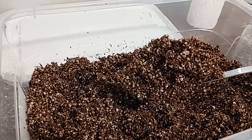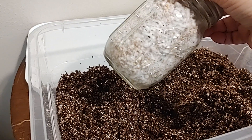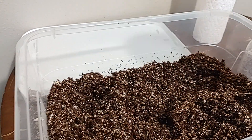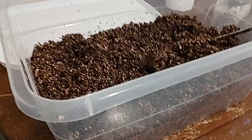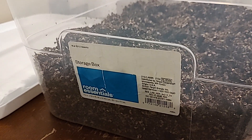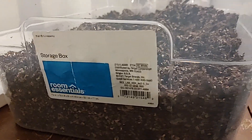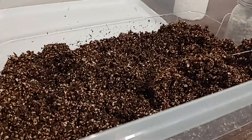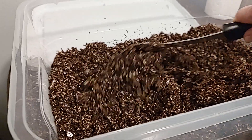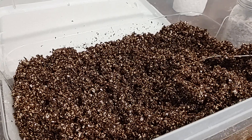This is what it looks like right before we birth these grain jars. These are our WBS wild bird seed jars, completely colonized, and we will be adding four of these jars to one of these buckets. We have this simple storage box and of course everything gets sterilized — we use 91% alcohol to clean everything. This is the substrate after it has gone through the pasteurization process of bringing it to 140 degrees.